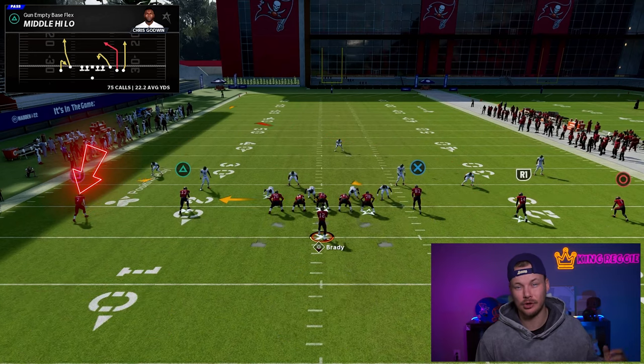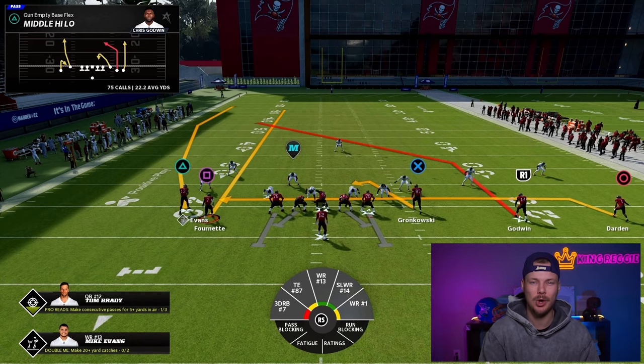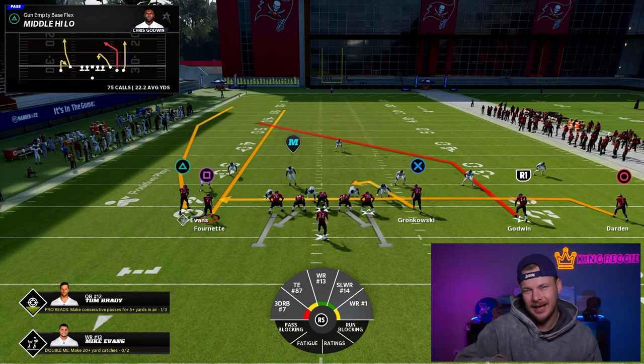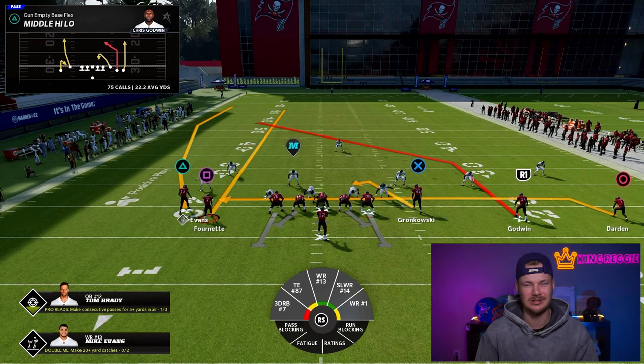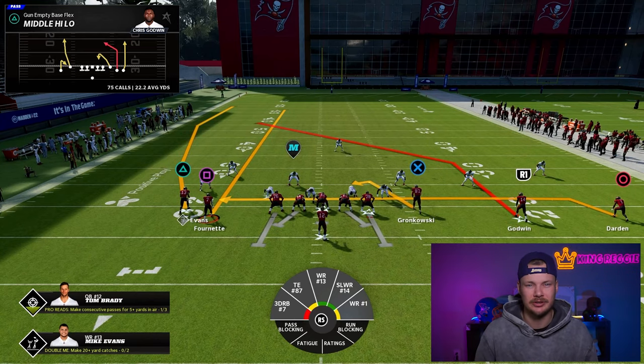Then take the outside receiver on the short side of the field, put him on a streak, and motion him into the ball. He's going to stop a few yards away from the offensive line and create kind of a stack look. That's really simple and easy adjustments — let's go look at the play.